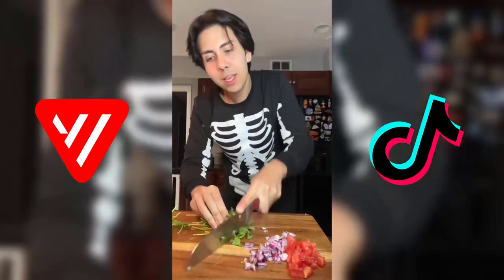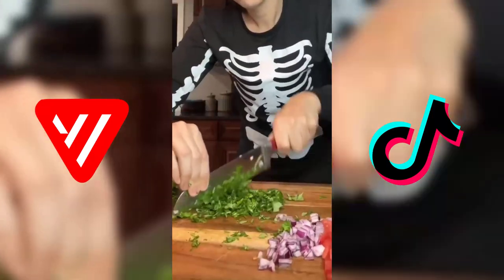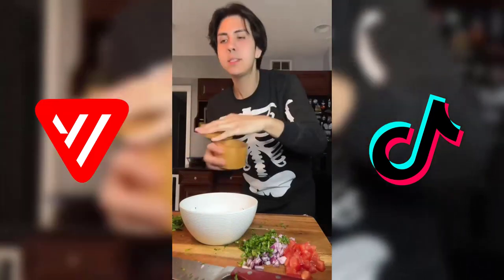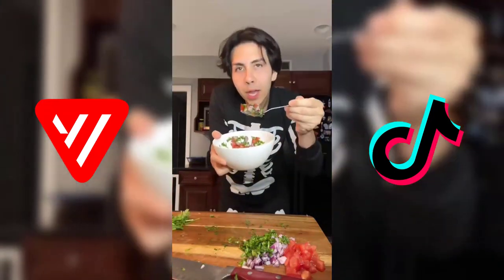We're saving some red onion for the guac. We're just gonna get a bunch of cilantro and cut it up. I'm gonna add the rice to the pico de gallo, one full lime, salt to taste, some garlic powder — and our pico de gallo is set.